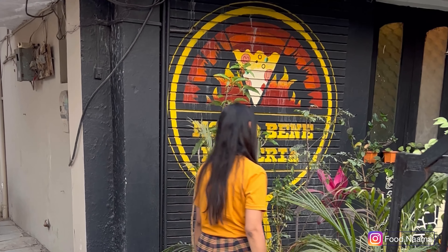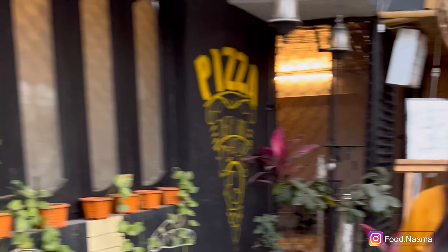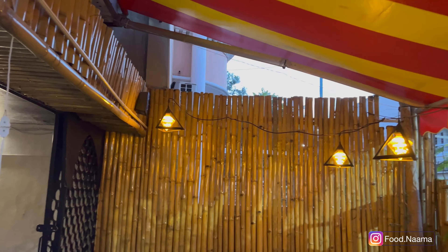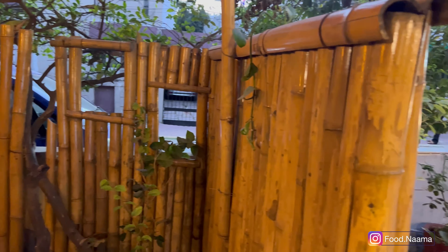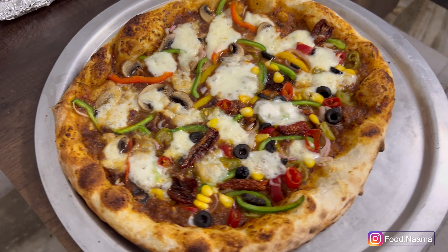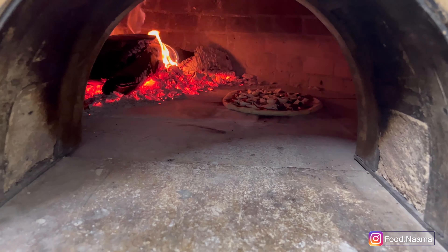Hey guys, so today we are at Malto Bene Pizzeria in Anoop Nagar, Indore. All the details are mentioned in the description. The place is very nice and cozy with an affable host. We'll see the making of a Neapolitan pizza in a wood-fired brick oven, so let's go into the kitchen.